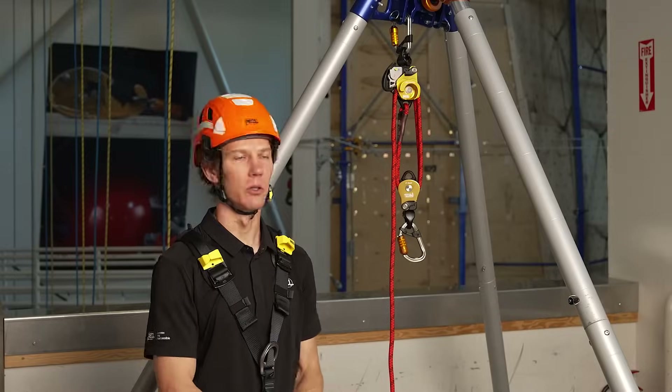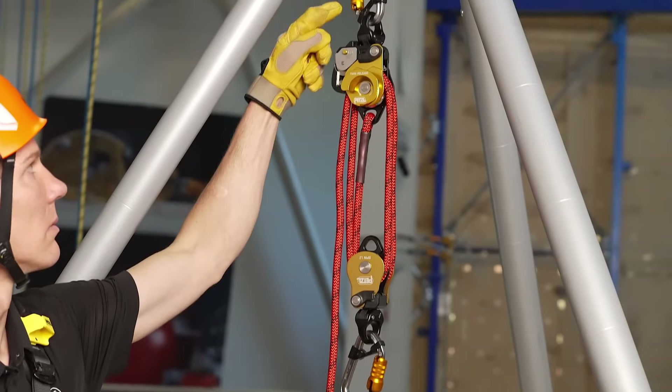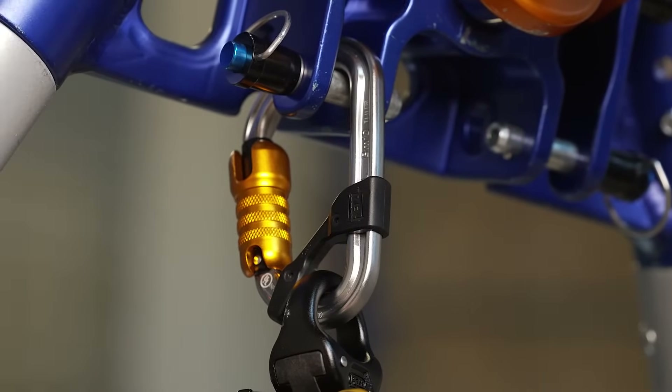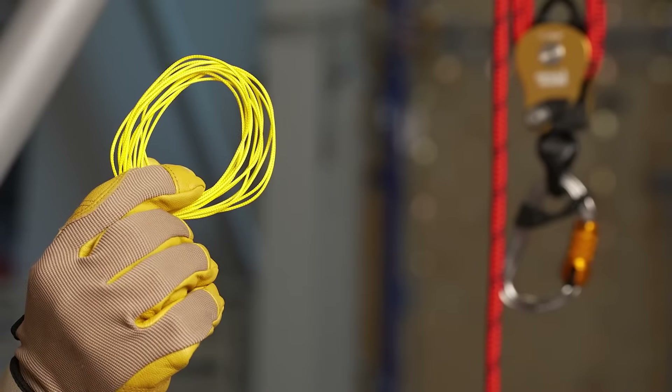The twin release kit includes the twin release pulley, the Spin L2 pulley, two BMD carabiners with cap key positioning bars, 200 feet of Access 11 millimeter rope, the 30-liter bucket rope bag, and also 10 feet of airline cord for remote operation.